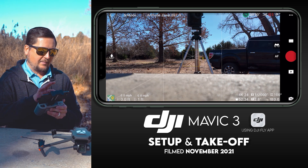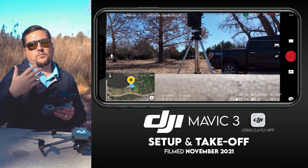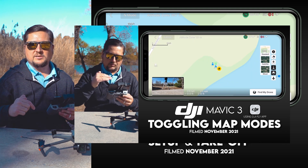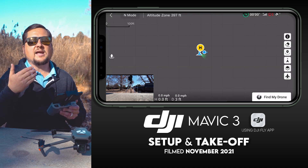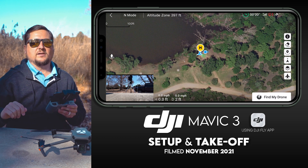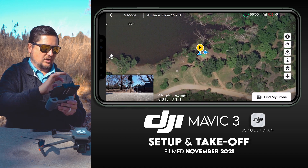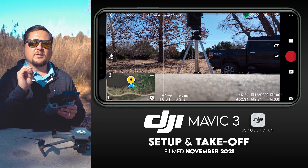Another thing to look at is the tiny map in the bottom left corner. Tap on it and it brings up a satellite bird's eye view of where you are. By default the map is in standard mode — I've done a video on the map modes which I'll link in the description. I like the mixed version, which shows satellite imagery plus road names. You can also toggle between the drone's camera view and the overhead map view by simply tapping on it — very handy when you want to know exactly where you are.